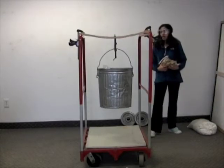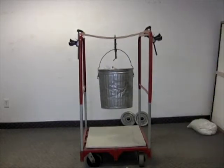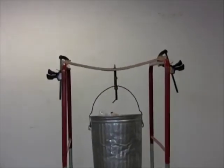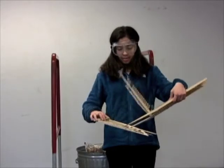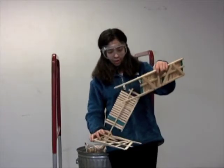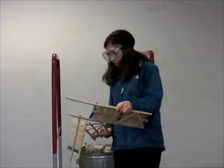Three. Oh! This held 90 pounds, and everything just flew everywhere, and it broke into several pieces, and there's popsicle sticks all over the floor.